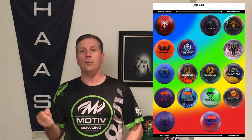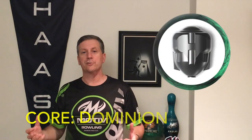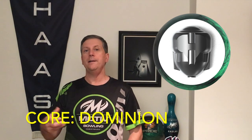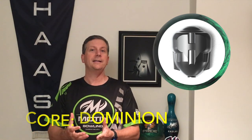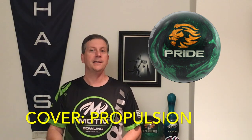Because it's an asymmetric core, it's going to give us lots of drilling options. We can make this ball dig in sooner or we can certainly make it cleaner and create much more angle on the back part of the lane. The Dominion asymmetric core is where it's at. This is a medium ball, but it has an asymmetric core and it gives us a whole lot of drilling options. They put a brand new Propulsion Pearl cover stock on it, which helps this ball really push through the fronts with ease. I can get it down the lane and create shapes with this ball when the fronts start to go or we're on higher friction environments.